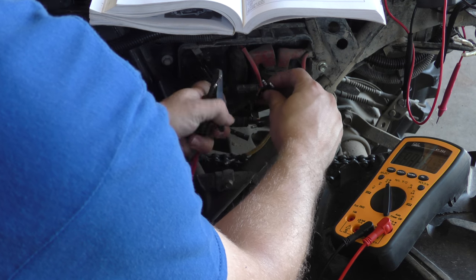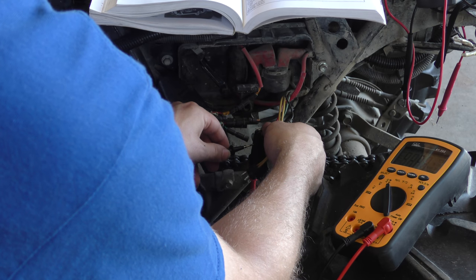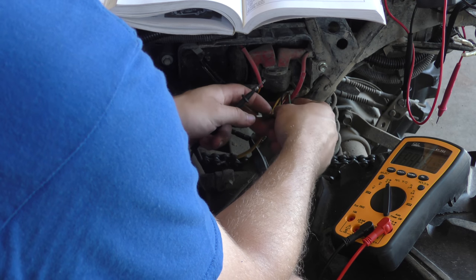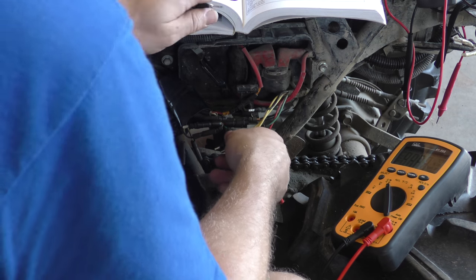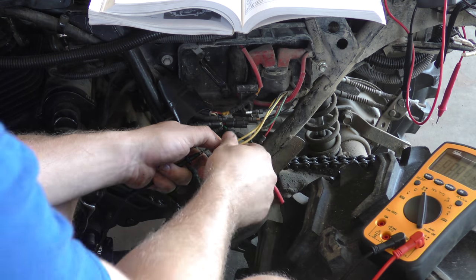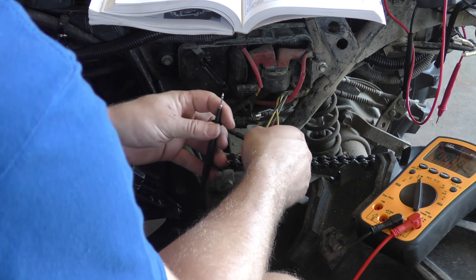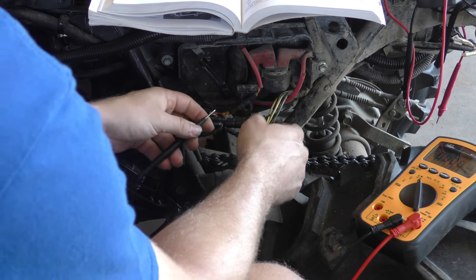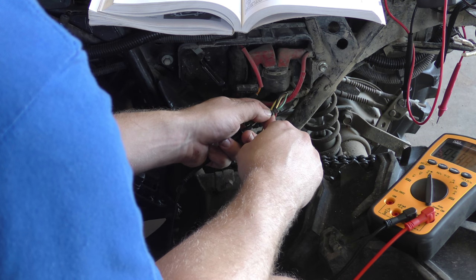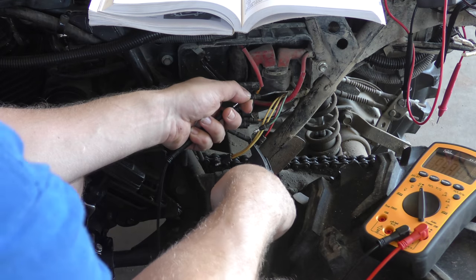Switching to the red. Red to yellow - supposed to be one to twenty ohms on both of them, and we got nothing. The other yellow also nothing - so failed both of those. Red to green - supposed to be three to one hundred ohms, and again nothing, failed that one. Red to black - supposed to be three to ten ohms, and again failed that one. So complete failure there on the red line.